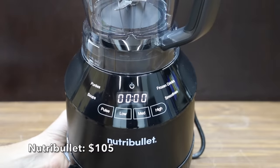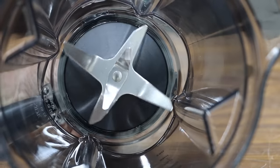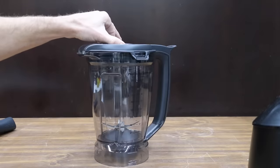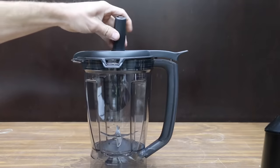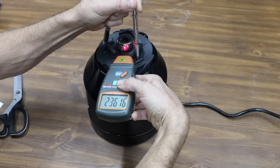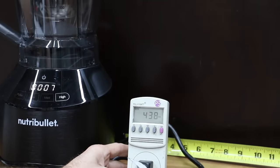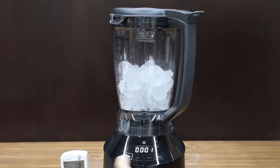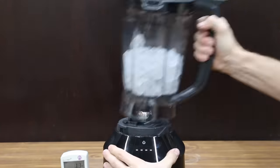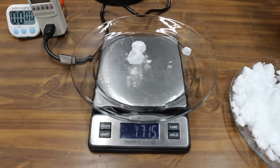Also at a price of $105 is the Nutribullet brand. It includes a powerful 1,500-watt motor, four design programs, three blending speeds, and pulse control. The pitcher has a locking lid and easy pour spout, and the base includes suction cups. The Nutribullet is made in China and weighs 8.5 pounds, making 23,600 RPM at 441 no-load watts with 0.3 watts parasitic draw. It's fairly quiet at 90.7 decibels. The Nutribullet doesn't have a programmed ice mode, and its blades became stuck — but after several attempts to free it, it began making snow. The large diameter blades did a great job reaching ice chunks, leaving only about two and a half pieces of ice to move into second place behind the Ninja.